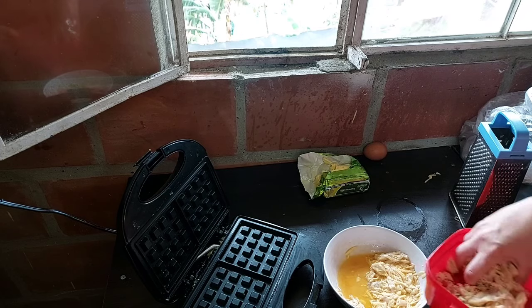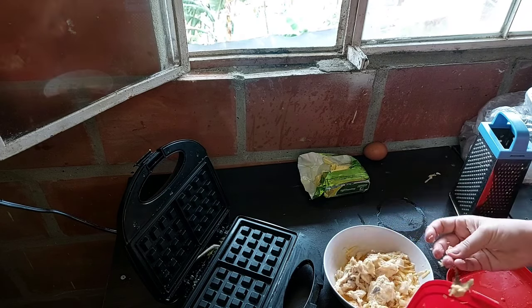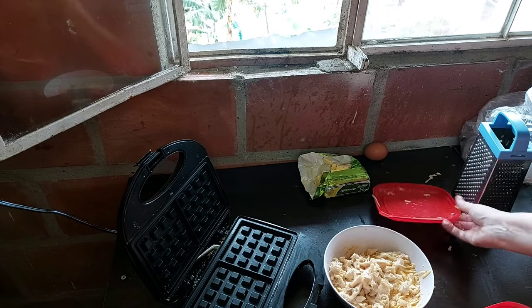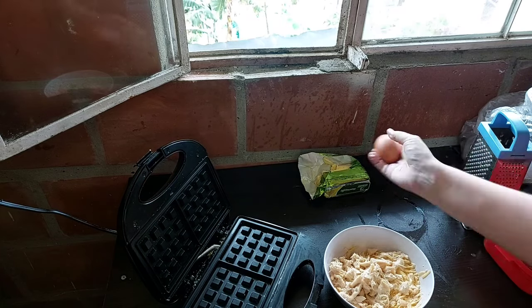I'm going to add more chicken — I just want to make sure it's enough. Yeah, that looks like a lot better, better amounts of chicken. You can see that I've almost filled up the whole bowl, or you can see how much chicken I put in there and how much was in there before with the leftover batter from round one.